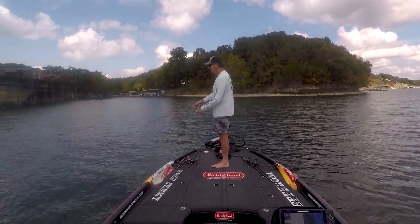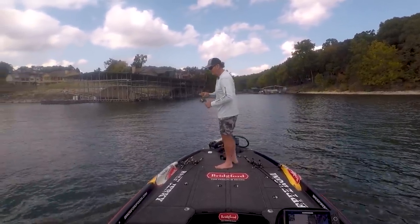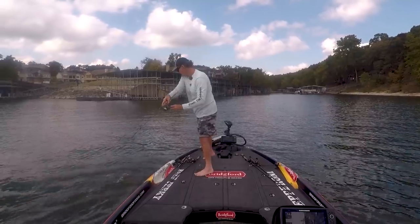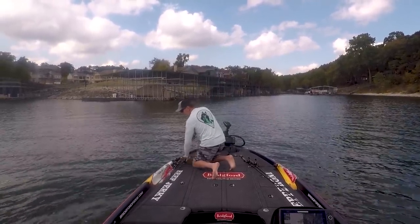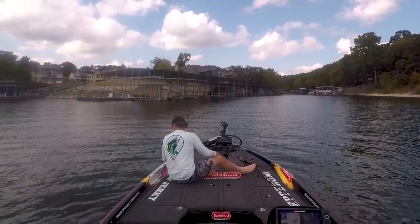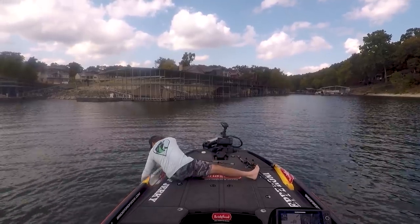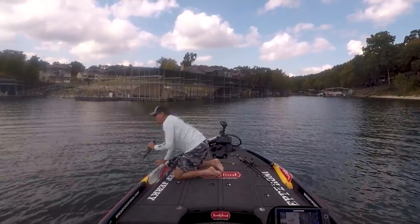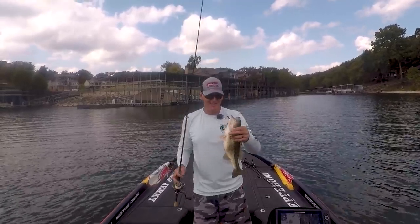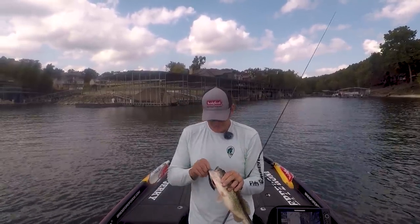Nice fish! There's a little one though - might be a keeper. It's a keeper! Nice Kentucky! Nice Kentucky! Finally got one. Lost the three pounder but caught this nice fat Kentucky on the Megabass Vision 110 Deadly Black Shad color - one of my favorite colors. Two pounds and three ounces.